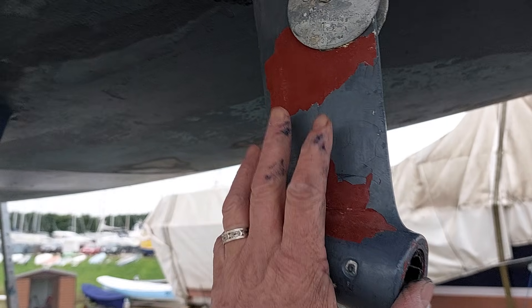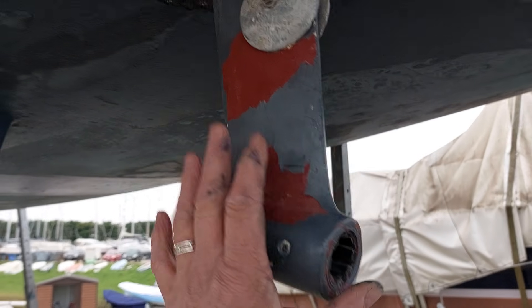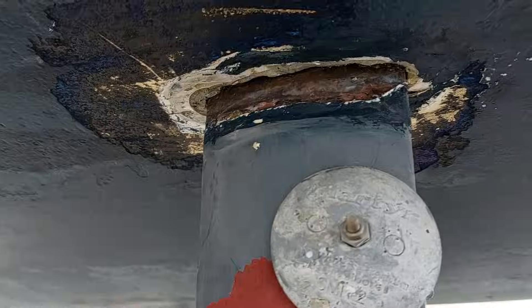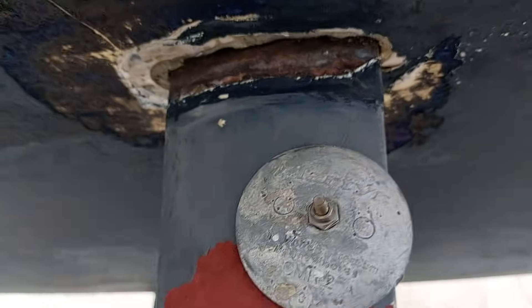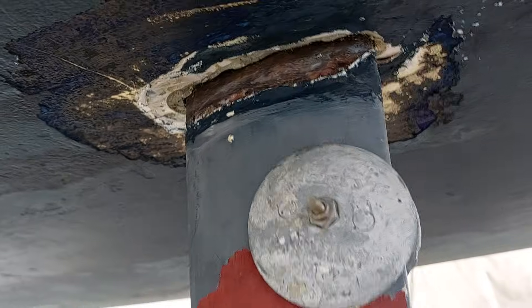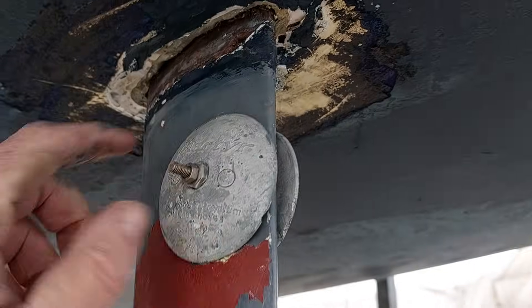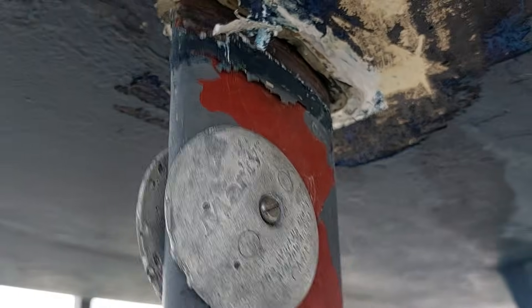Here's a little one that's always interesting. If you get a prop wrap around your shaft and you've got a P-bucket, just think of the loadings that are going on. This one here had a significant prop wrap and it's actually damaged the shaft. Look at that — that's loosened up. I've removed all the mastic around the outside here and you can see that has actually broken out all the paste to hold that in nice and snug.